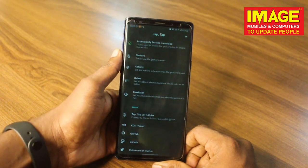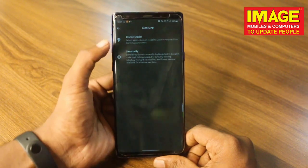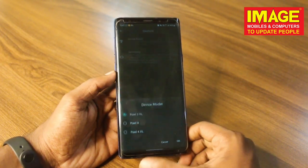You need to grant permissions for accessibility settings. The app supports device models like Pixel, 3x, 4x, and others. You can go into the settings to configure it.